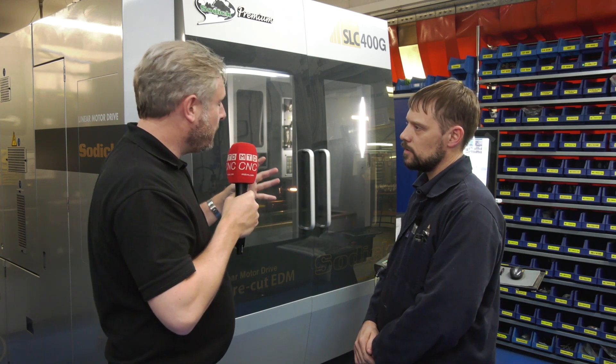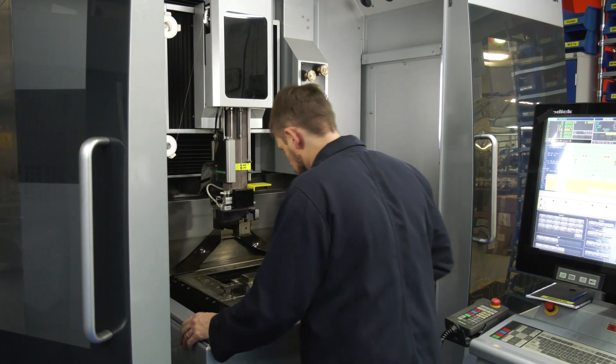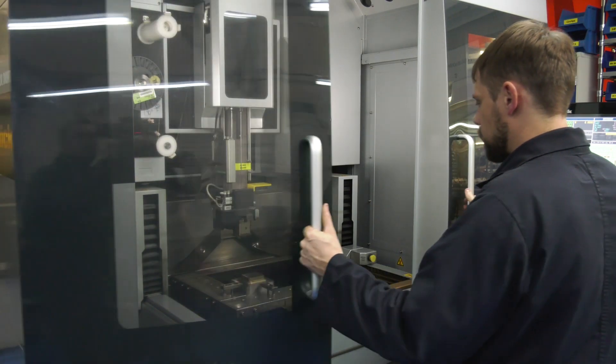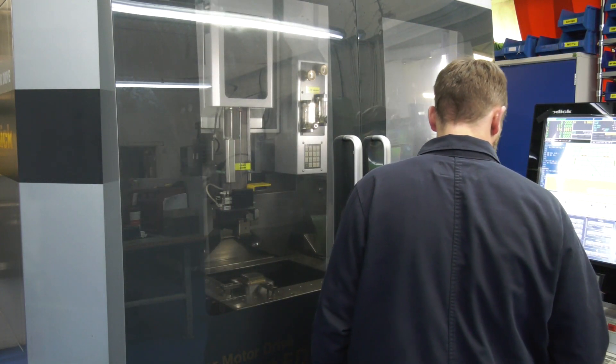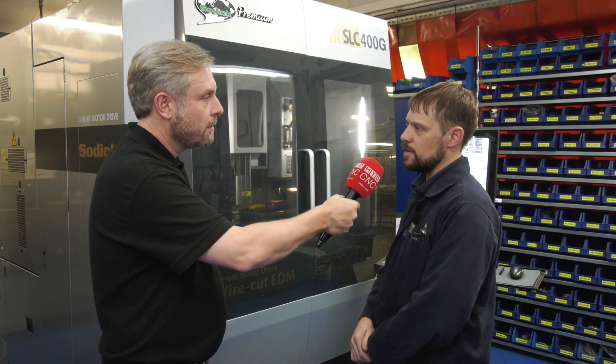And then the wire itself — maybe just a simple part of the process — but loading it, and should it break, it auto-feeds as well. The machine pretty much deals with itself once it's going. It auto-reels if it has a wire breakage. Very rare to be honest. It's a machine designed to run through the night to basically save as much money as you can on a job.